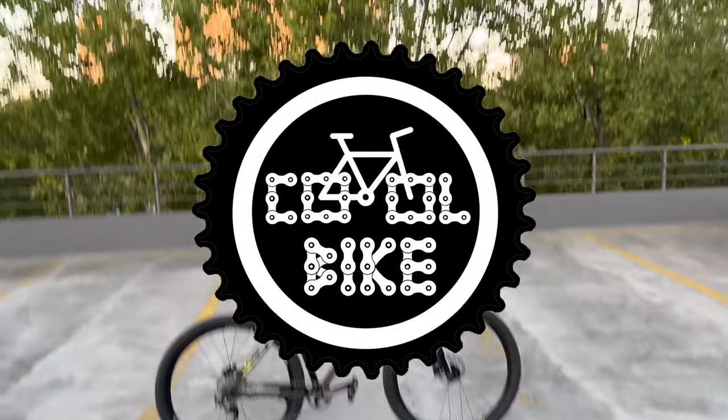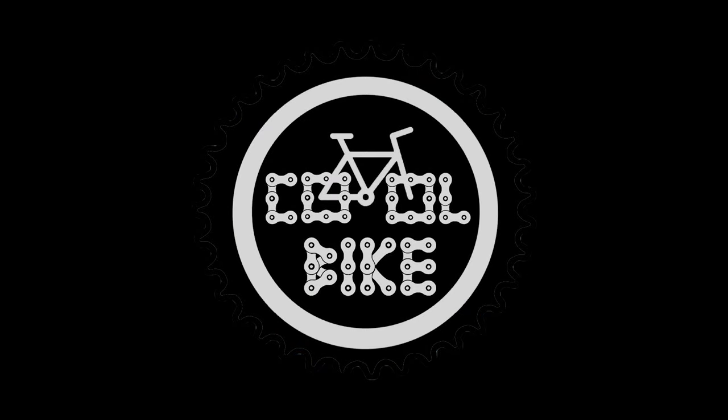Thanks for watching, and if you have any questions or anything to add, feel free to leave a comment. See ya!